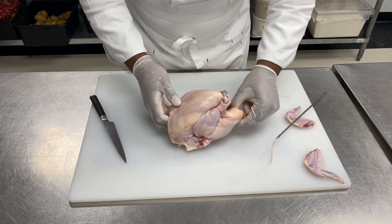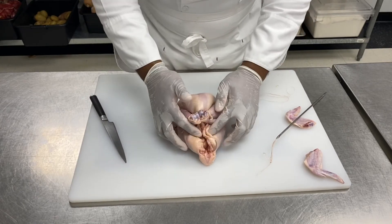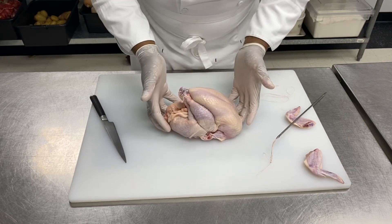Now I've got a trussed chicken. OK, thank you. I'll see you next time.